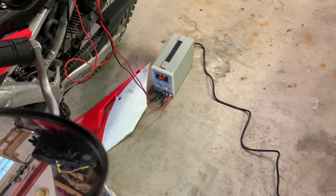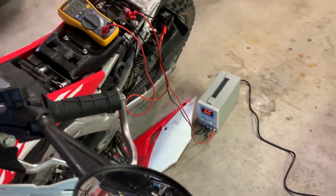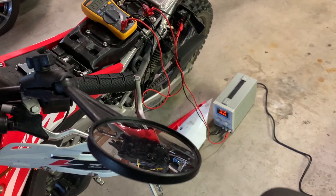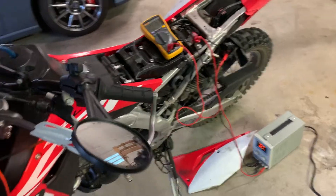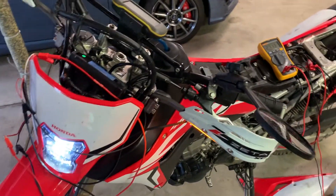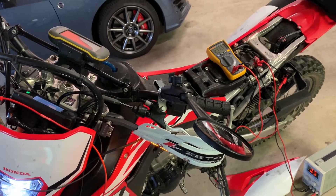I'm going to let this run since we're running off the bench power supply I hooked up just to keep the battery fed at the same rate that we're drawing current. I'm going to leave this on for probably half an hour or an hour and come back and make sure everything is still good.